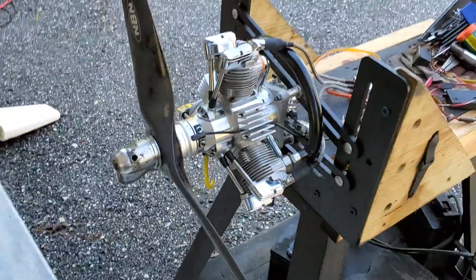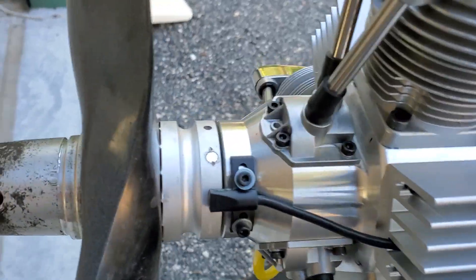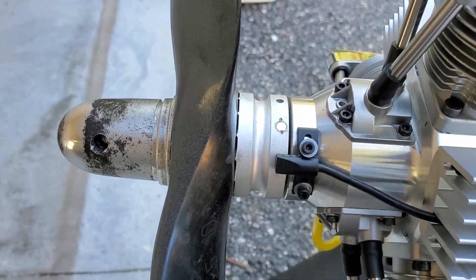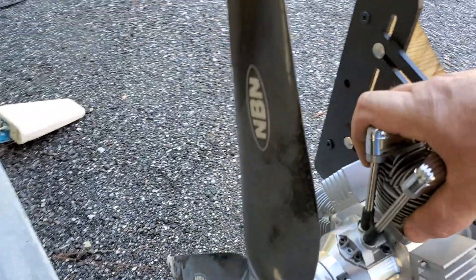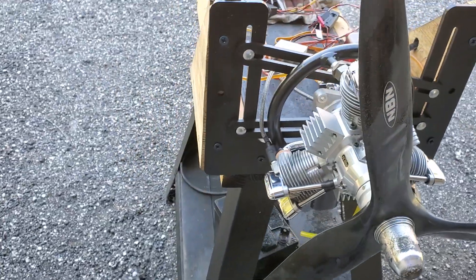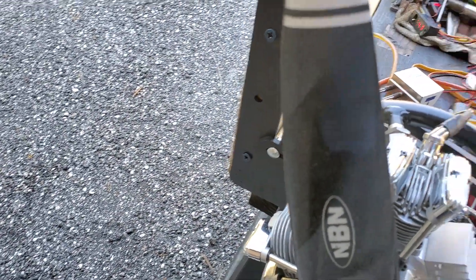All right, so here we go — the FG84, the new prop drive. This sets the timing correctly. Engine is cold, haven't started it since yesterday. Now let's see what it's going to do.